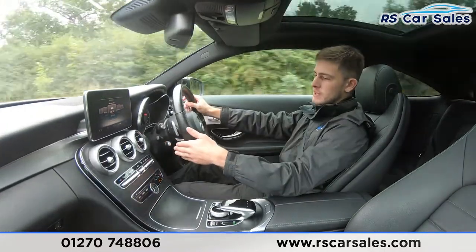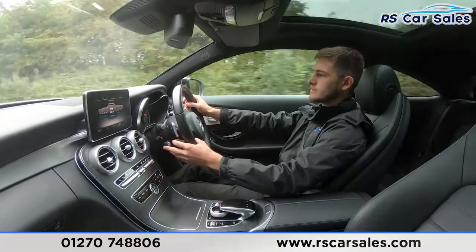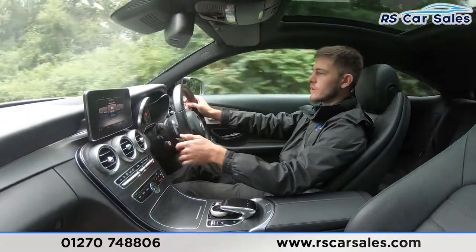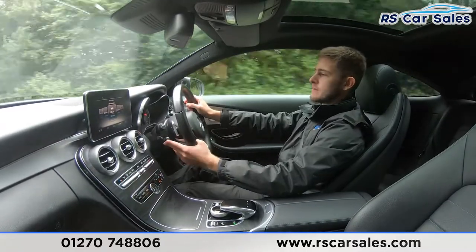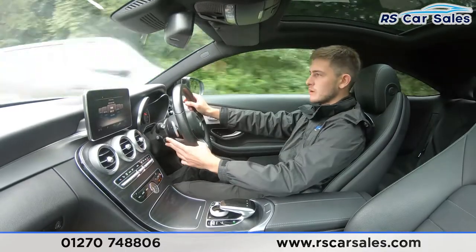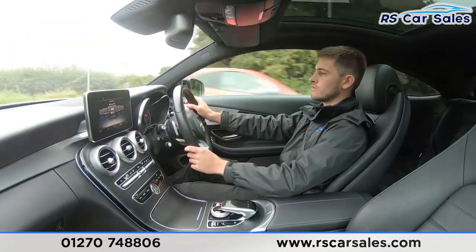Starting off, we have our speed limiter and cruise control on the stalk. To activate cruise control I'll simply push up on the stalk — and we're now cruising at our current speed. I can make adjustments by pushing up or down on the stalk, and to deactivate I simply push away and we're back to manual control.